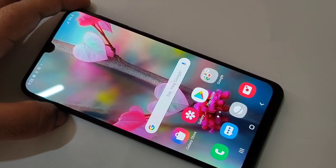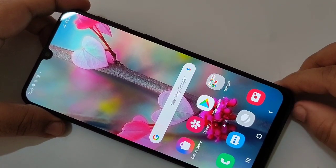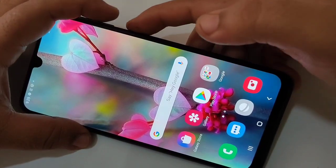Hello friends, welcome to my YouTube channel. Today I am going to show you how to take a screenshot on this device. The first method is to press the lock button and volume button together.